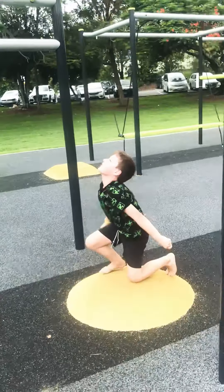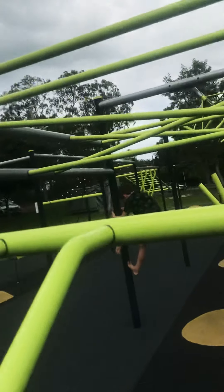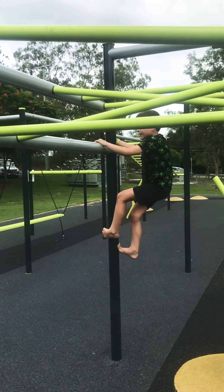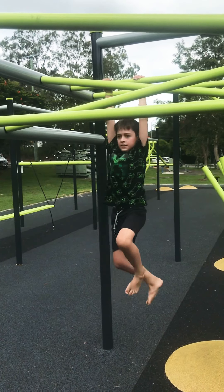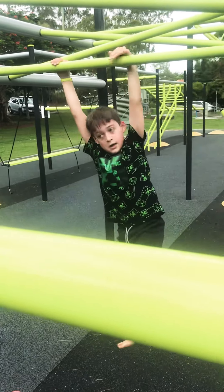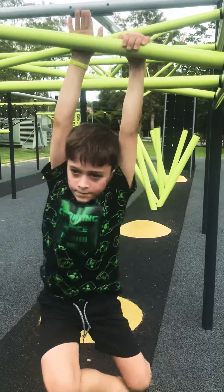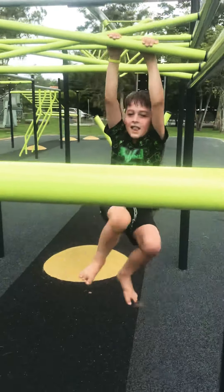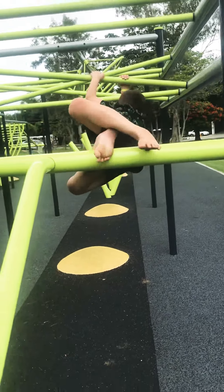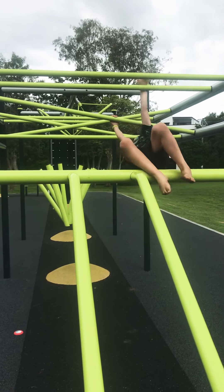Then you've got some weird hard monkey bars — that's too hard either side. I find this side a lot easier than the other one. Then you've got a really long monkey bar section.